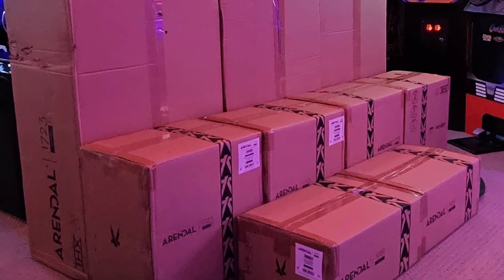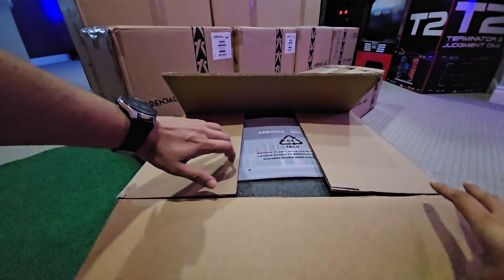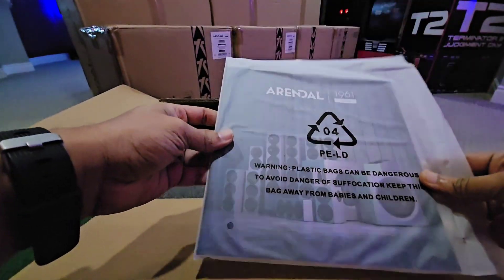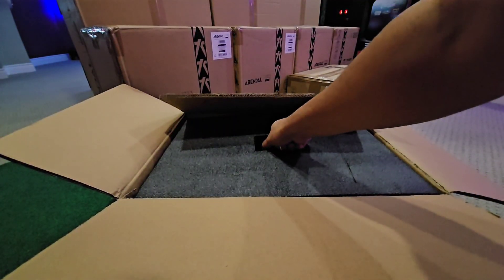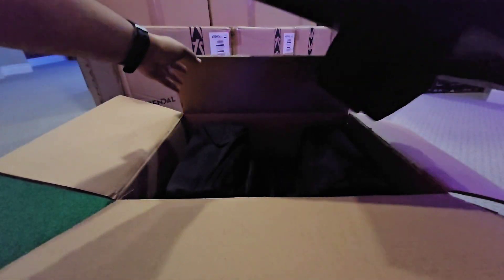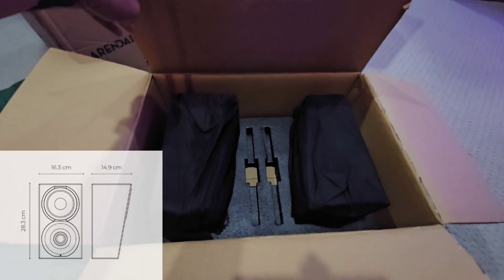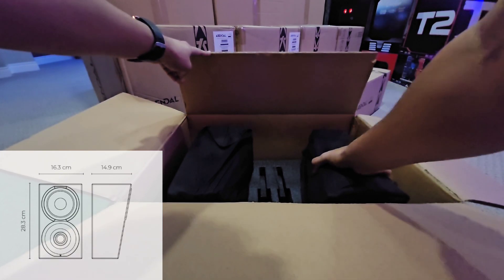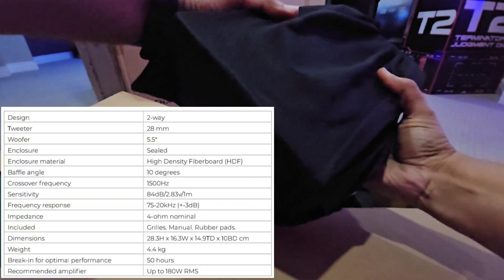Let's start by unboxing the smallest of these — the 1961 Heights model. The reason I didn't stay with the 1723 family for my heights is because those are really large for my particular space. In speaking with the Arendal reps, they indicated that the 1961 line, being smaller with a slimmer profile, will work just fine complementing the tonal balance of the rest of the system.